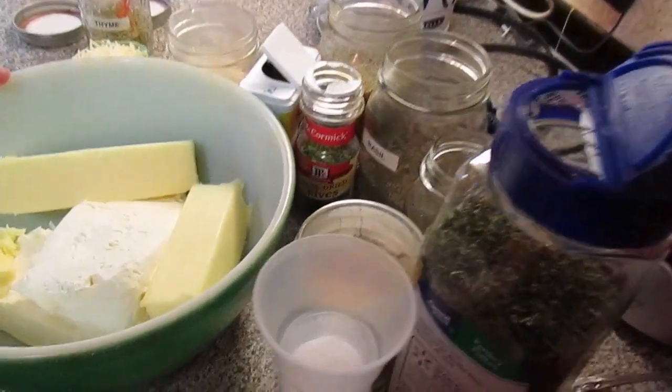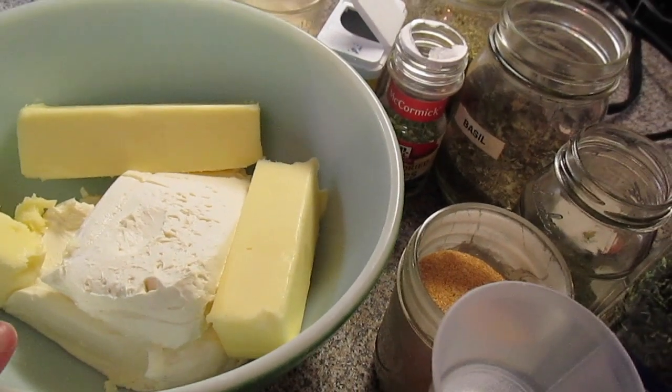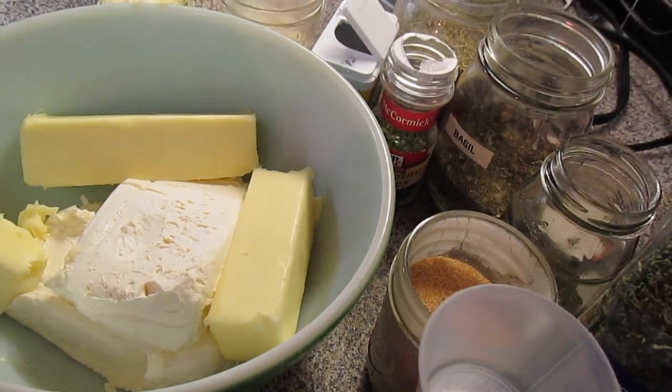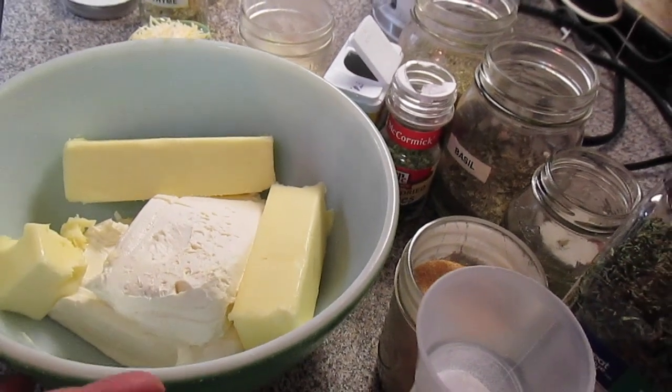In a bowl I have got two eight-ounce packages of cream cheese softened at room temperature, and one cup of butter — that's two sticks — also softened at room temperature.